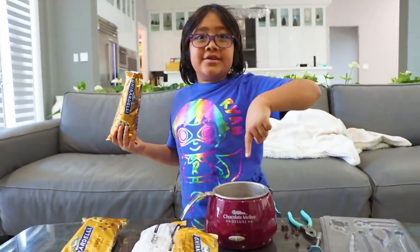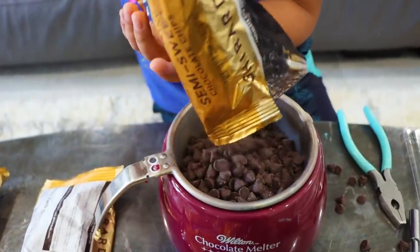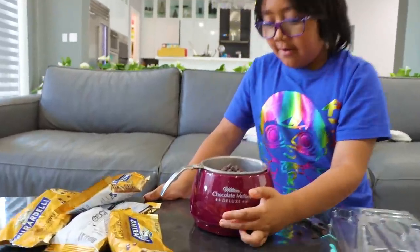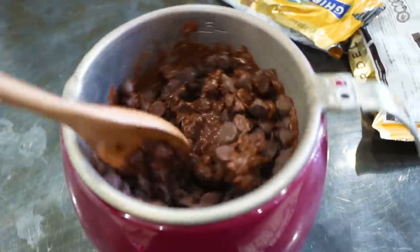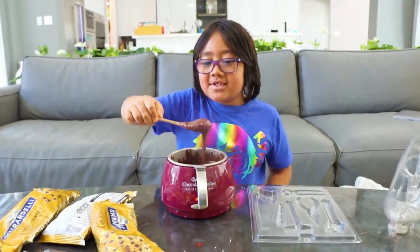So first you need some chocolate and then you're going to put it into the chocolate melter. Oh, that's a lot of chocolate. Next step, turn it on. Okay guys, the chocolate is starting to melt. Look, the chocolate melted.